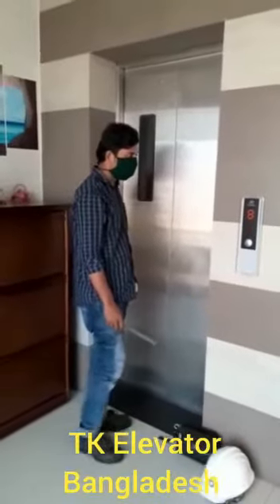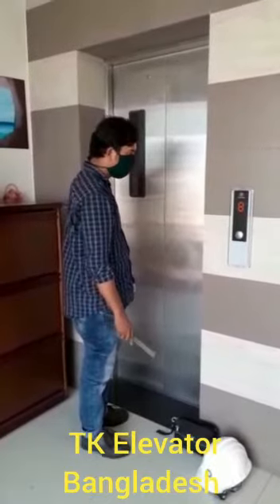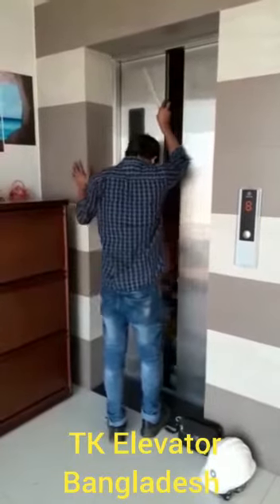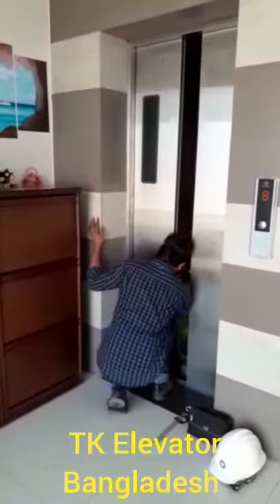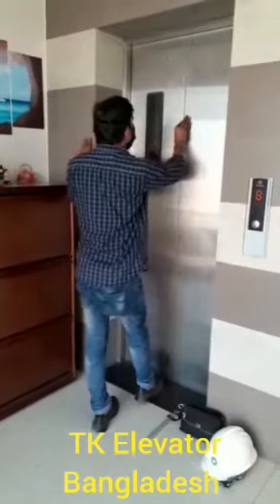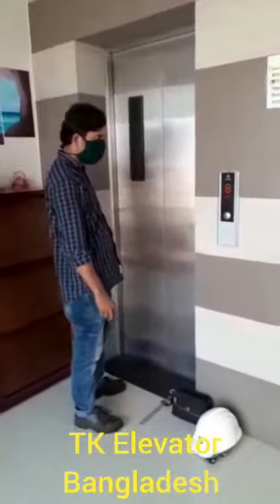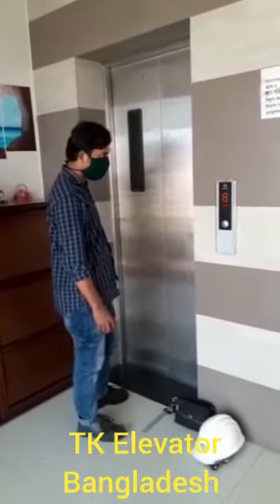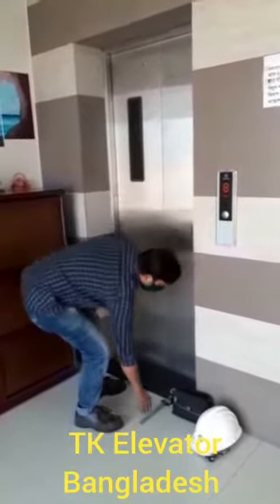Strictly following the company's procedures of pit access and egress, one worker enters into the pit. A second worker accesses the car top, again according to the safety procedures of car top access and egress. Communicate with the colleague in the pit before driving the car down. The worker staying in the pit observes the movement of the car and instructs the car top worker to stop it at an appropriate height. The worker staying at the pit presses the emergency stop button.